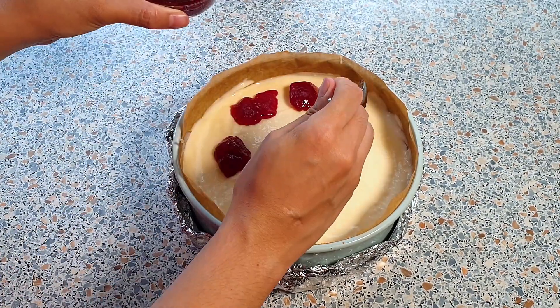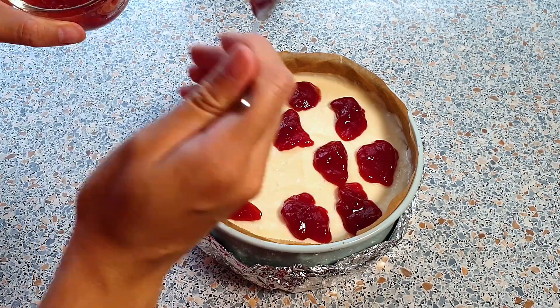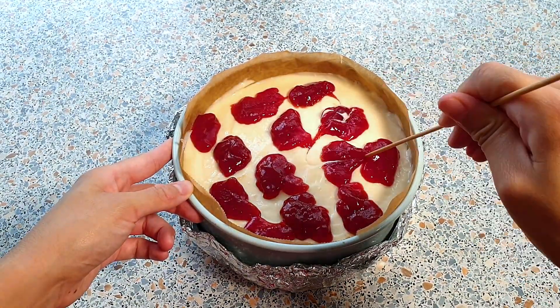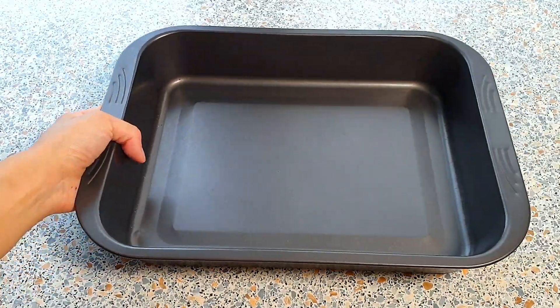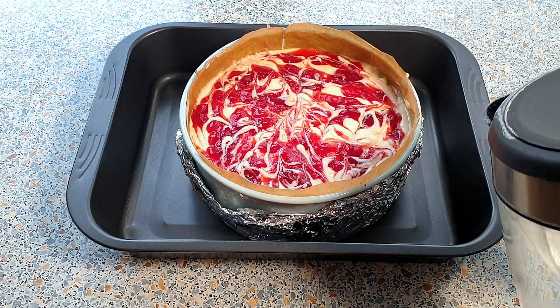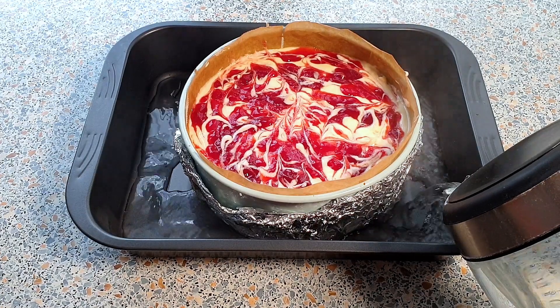I'm so not skilled in making desserts look that pretty, but all I can say is that this cheesecake will taste absolutely amazing. I'm now going to do some marbling swirl effect by using a wooden skewer just like so. Get a bigger baking pan and place your cheesecake in it. I've already boiled some water which I'm now going to pour into the baking pan.